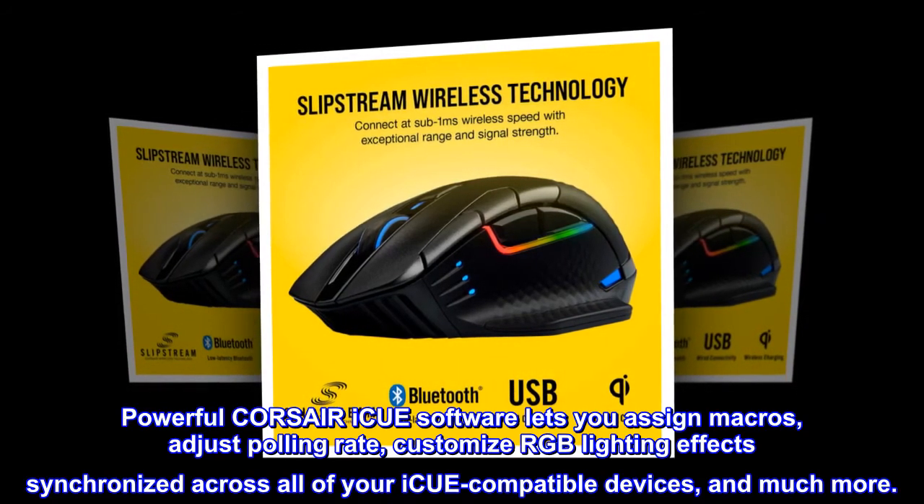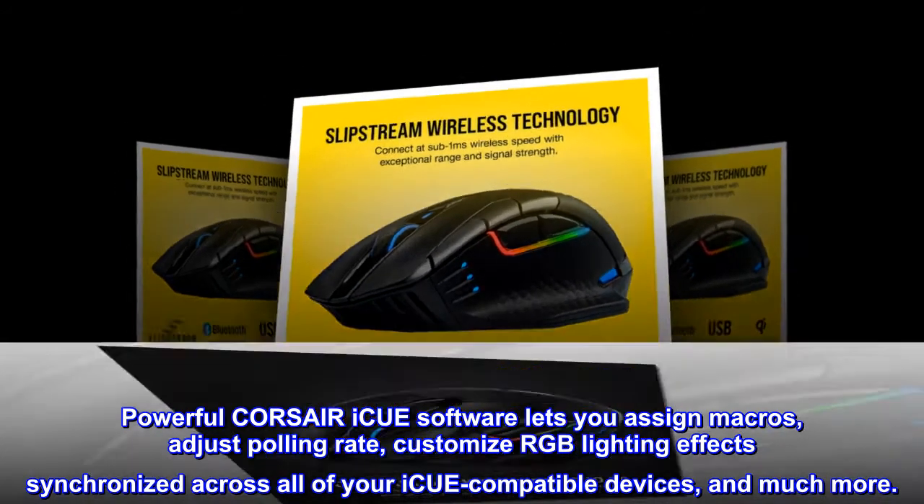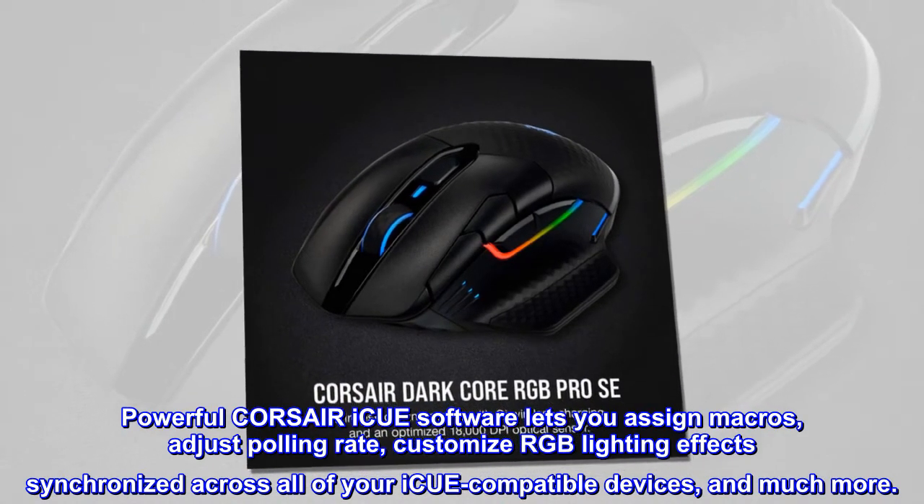Powerful Corsair iCUE software lets you assign macros, adjust polling rate, customize RGB lighting effects synchronized across all of your iCUE-compatible devices, and much more.